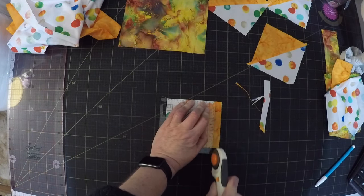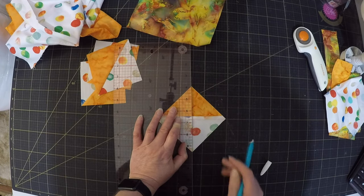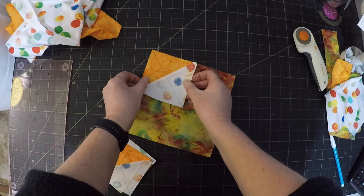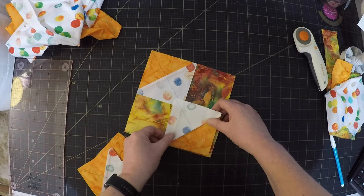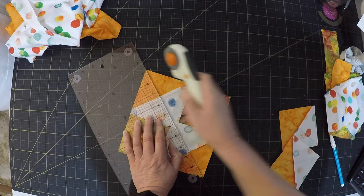Obviously I'm going to want to lay the seams at right angles to where I'm going to be cutting. Now if I'm right in how I think this is going to work, the colour I put to the centre should end up at the top of the flying geese. Only one way to find out.